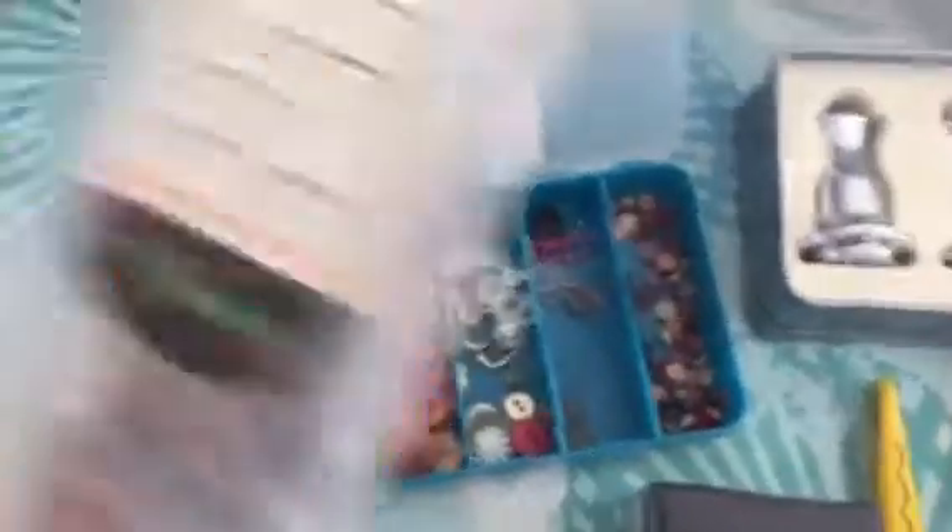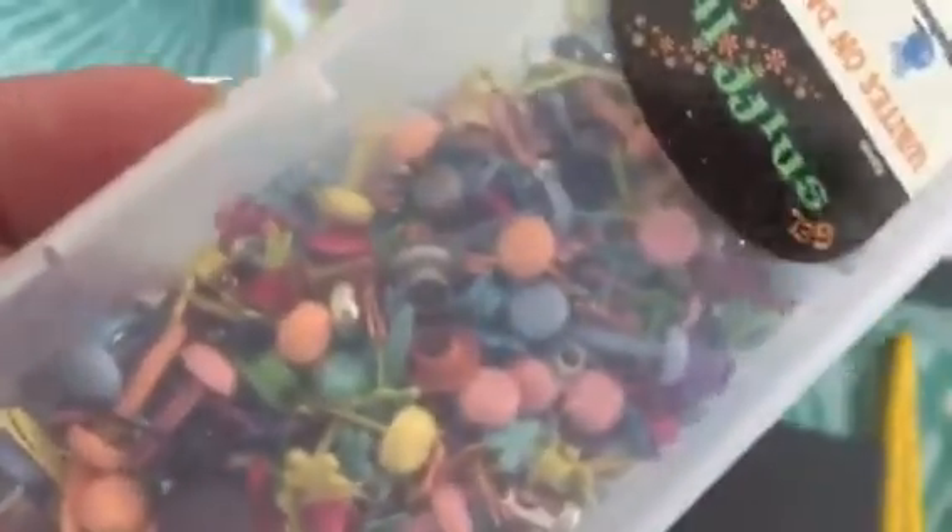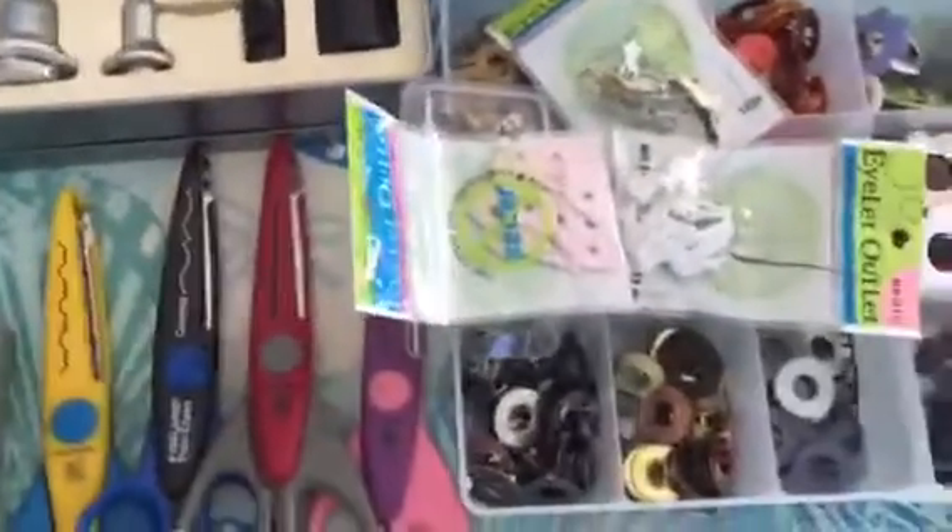And then I also have this mix of every color — these are eyelets and brads, and they're all small and they're all cute, with little flower ones and all kinds. So all of that is going to be in a flat rate box.